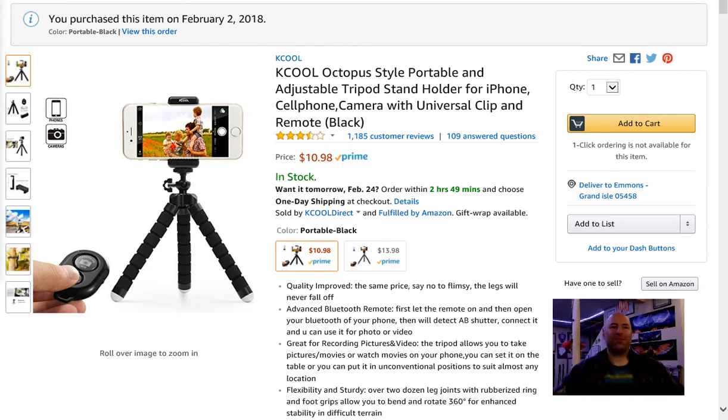Hello and welcome to the Tarkas Zone. Thank you for joining me. Today we're going to be doing a product review on Amazon.com. It's going to be on this product I got back on February 2nd of 2018, so I've owned it a while now. It's a KCOOL Octopus style portable and adjustable tripod stand.